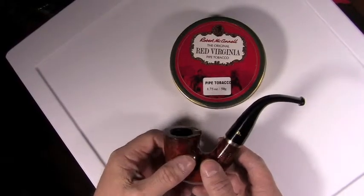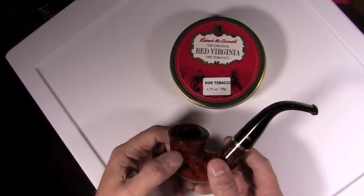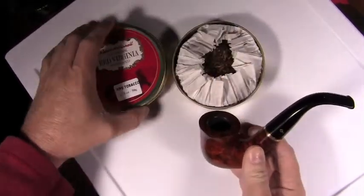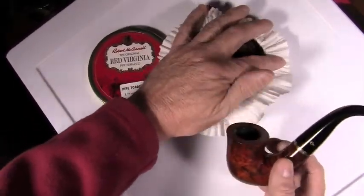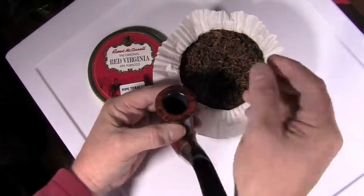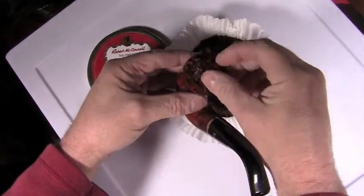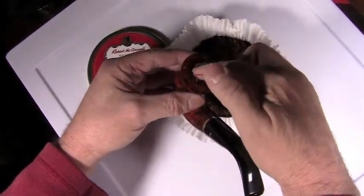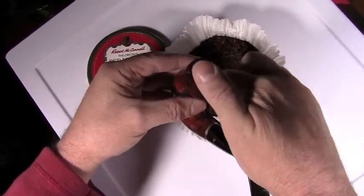I'm loving this Peterson — I love the heft in hand, it feels good in your mouth, it's a little heavy to hold but I typically don't hold onto my small pipes anyway. Let's get some tobacco in this and light it up. I'm going to use Robert McConnell's Original Red Virginia pipe tobacco. By no means am I a professional — I just use the three-tamp system: light, medium, and hard.